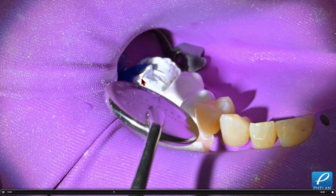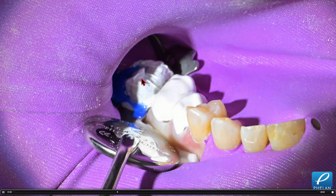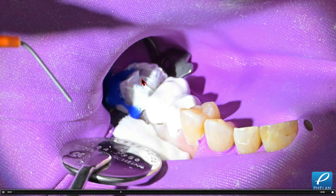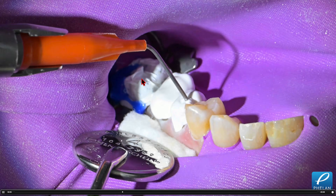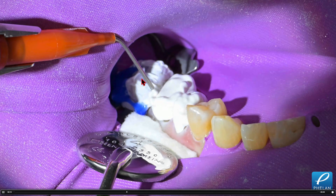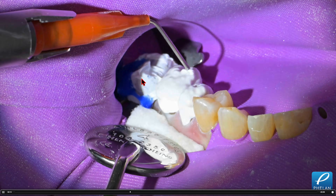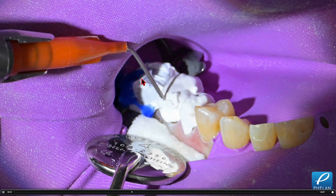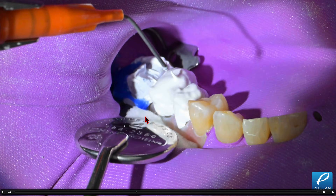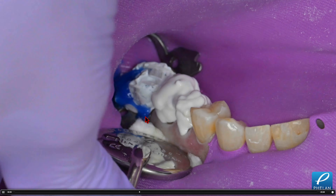Here I'm just stacking my self-cured Denmat core paste. If you look at my core buildup masterclass, we go through the technique in full detail — which adhesive I'm using and how we're mixing and stacking this. I've used this material for close to 30 years since I learned the basics from Dr. Bill Strupp. I modified it a little with a different adhesive system, but for the most part it's similar to Dr. Strupp's.